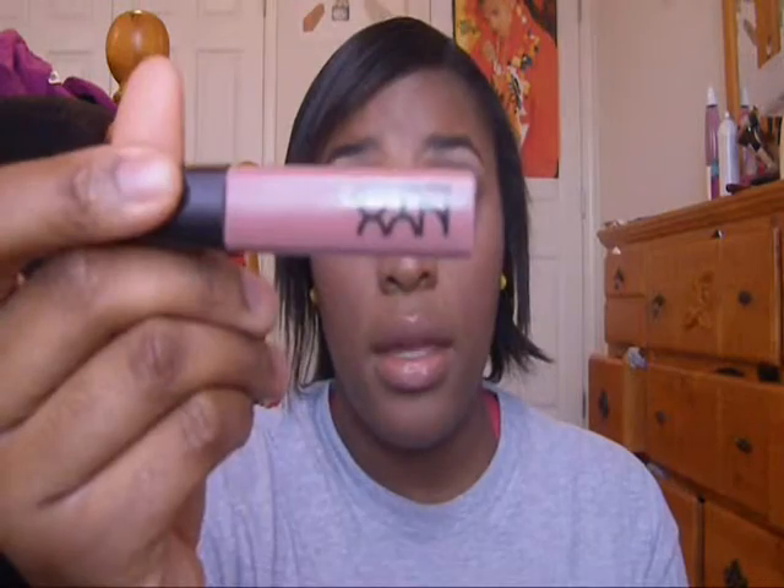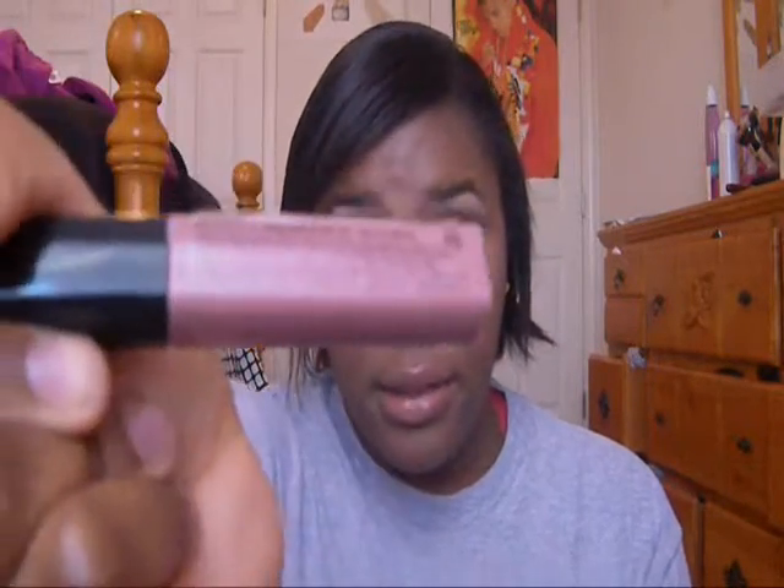For my lips, I used Nature's Blush lipstick in 840 — looks like this. I like this color, it's cute. Topped it off with NYX's Miami Baby Lip Gloss, just like that.